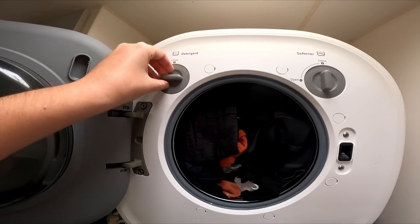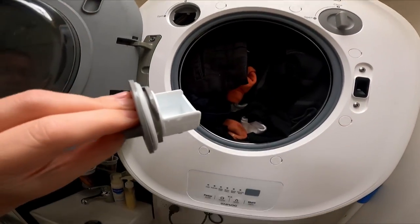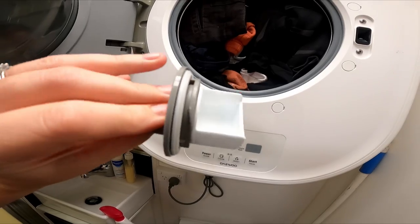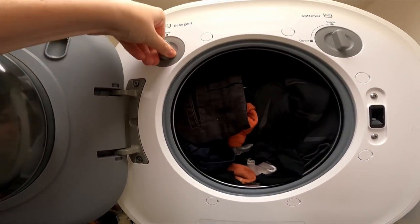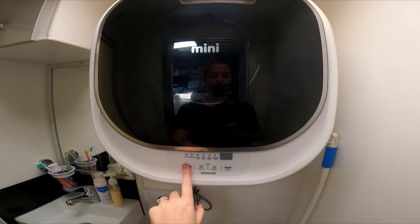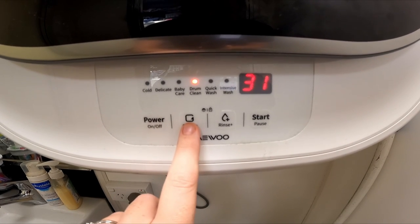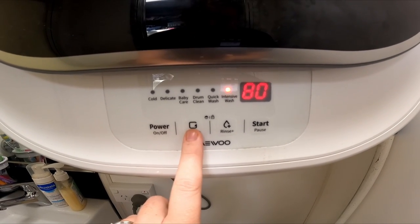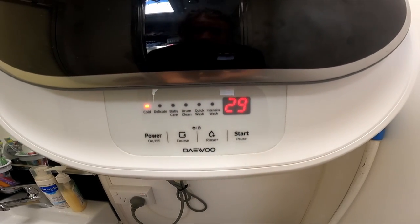This is the detergent drawer and this is for softener. If you pull it out it's actually quite small, but you just pop the detergent in, put it in, flick it shut. I don't ever use softener. Power on and then you can just cycle through whatever setting you're after, press start and that's it. You can fit a heap of stuff in them.